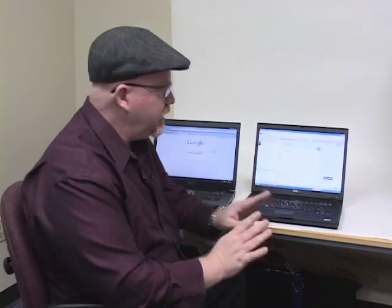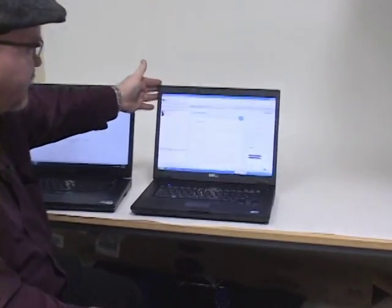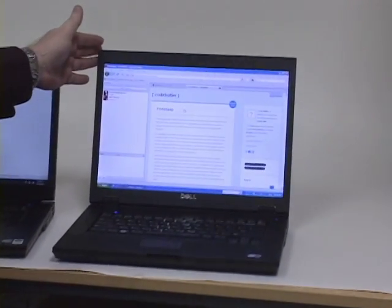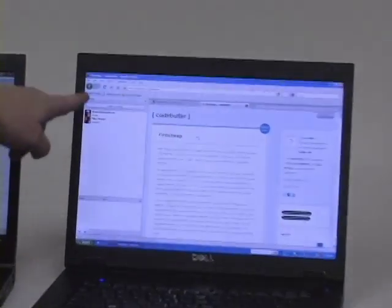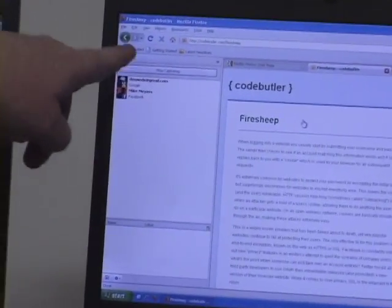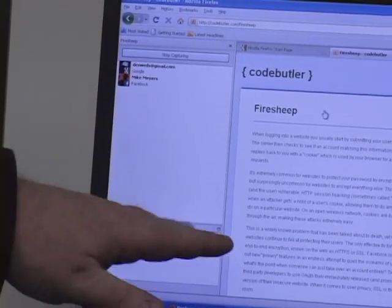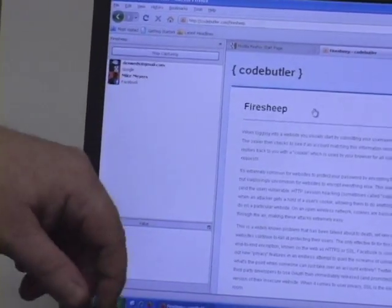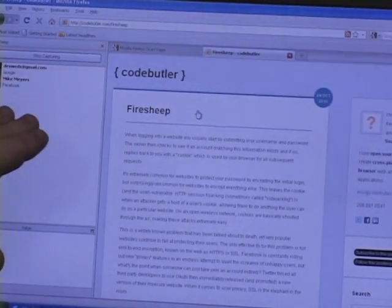Now what I want you to do here is first of all, look over here. What we have here is a Windows XP system. This is going to be the attack machine and we can actually see the sidebar running right now — this is FireSheep itself. It also needs WinPCAP. You can get all this from one website: CodeButler.com, under FireSheep, so you can get all of it there.